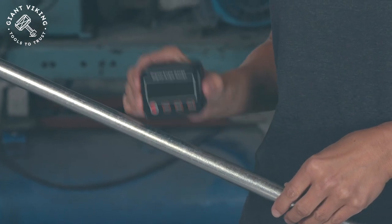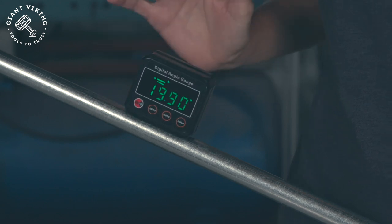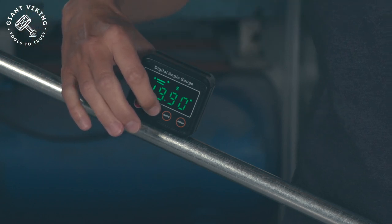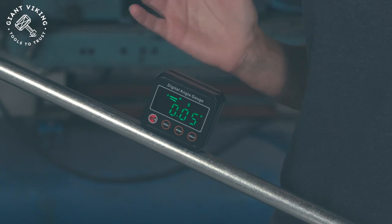Now let's say you are in a situation where you have to match the angles of some tubes. What you could do is set this on your known angle tube and just let it measure — it's going to be wherever it lands. Then you press the zero button and zero it. Now if you put it onto another tube, you just move it until it shows zero again. And as soon as you hit zero, you know you got the right angle. So that's a really smart function.